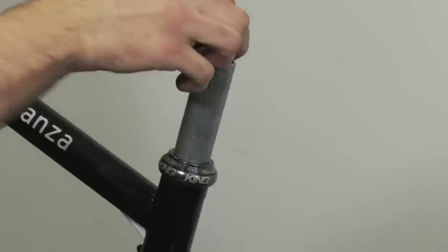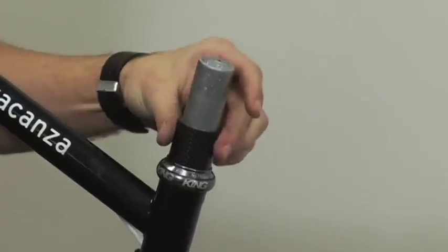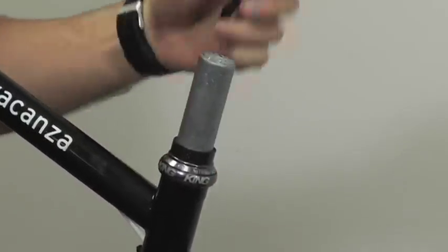If you were to raise your stem, you could add 1cm to the bottom and put one more on top, or go ahead and add 2cm to the bottom and raise your stem up those 2cm.